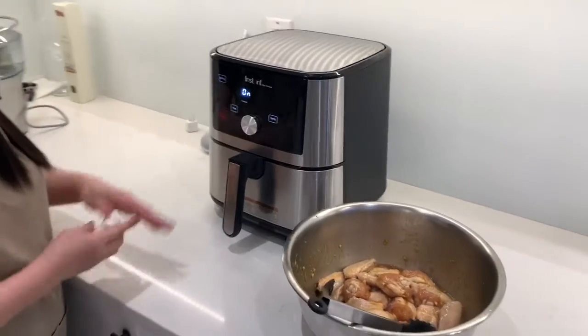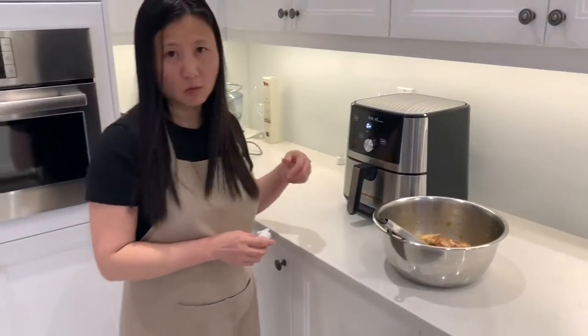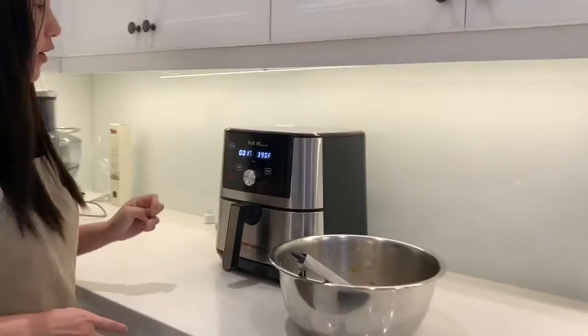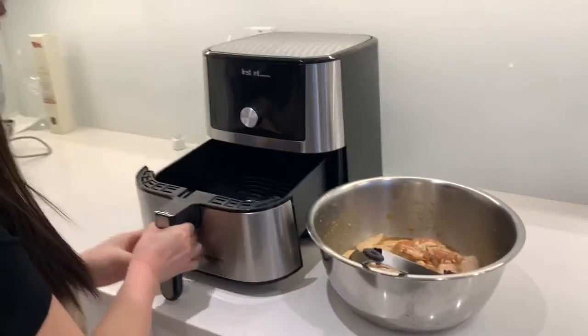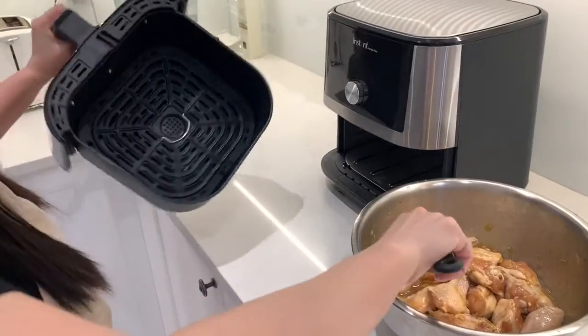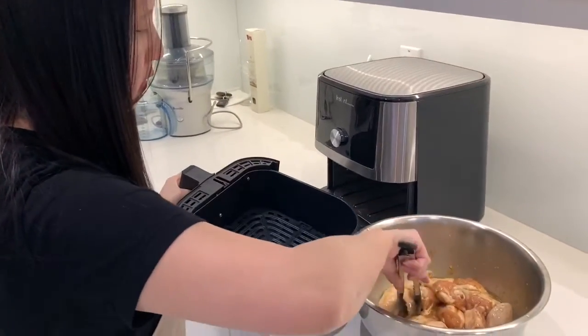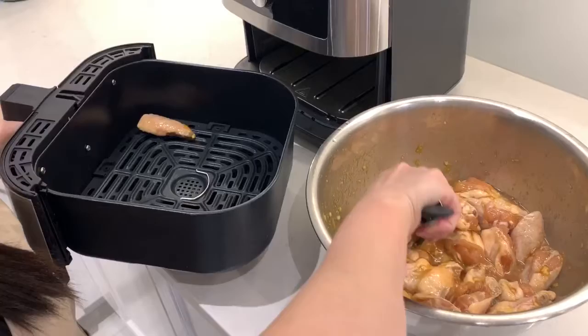While the air fryer is heating up, once it's warmed up it will tell me to add food. The air fryer is now telling me it's ready, so I can put the food in. This air fryer is a lot bigger than the standard one, so it allows me to cook a lot more at once.